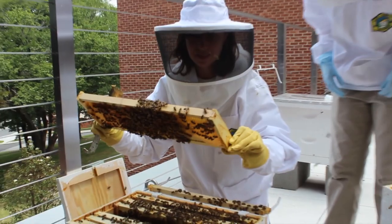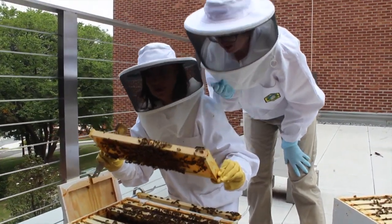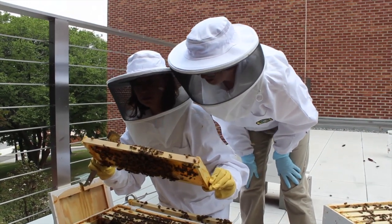Anybody who's interested in working with the bees can take an introduction to beekeeping class for free. They can also take a class that's an orientation to the program, and then they can volunteer with outreach activities to school children.